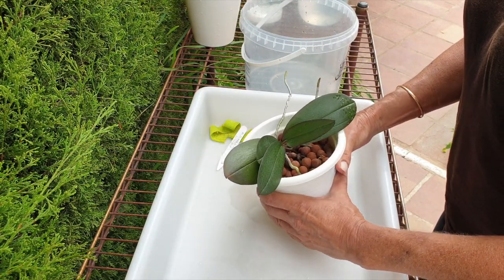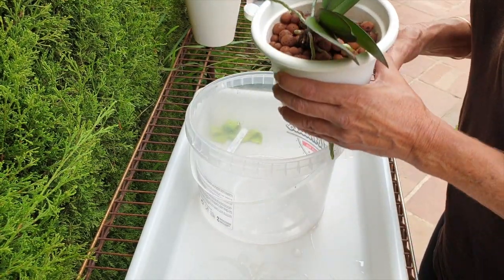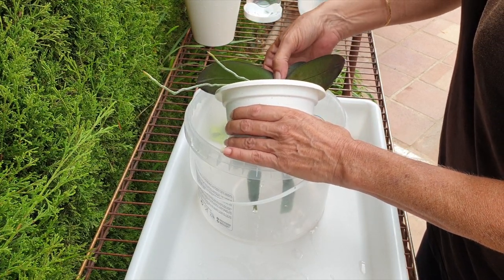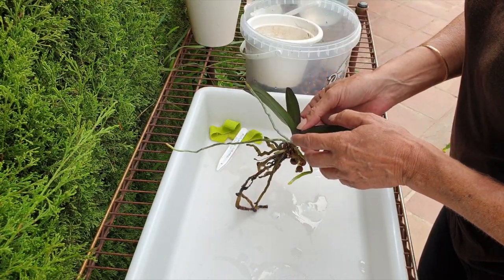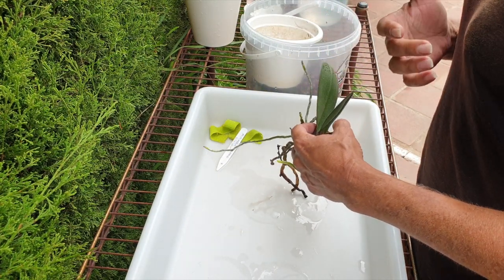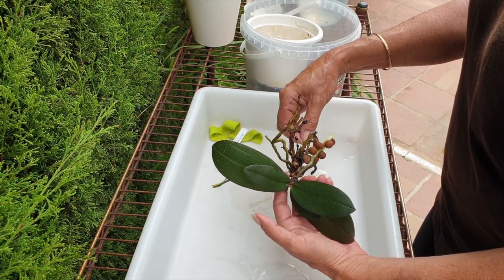Mini phalaenopsis like a little bit more water than we actually give them credit for — at least in my opinion; maybe my environment is different, I don't know. But I have not had as easy a time with mini phalaenopsis as I had with all the other phalaenopsis, and believe me, that was difficult enough.